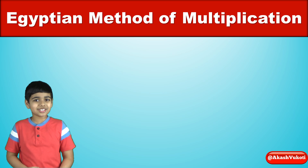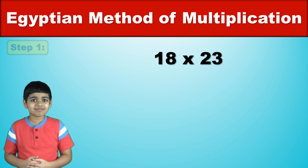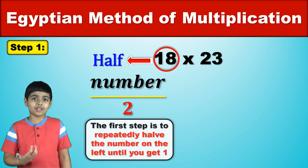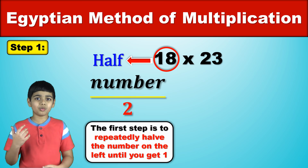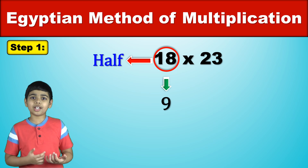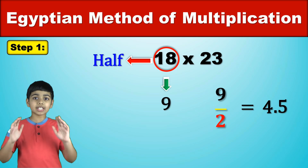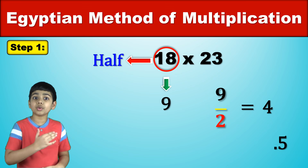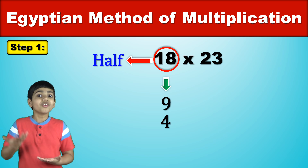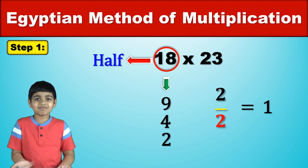Let's start by trying to figure out what 18 times 23 is. The first step is to repeatedly halve the number on the left until you get 1. So 18 halved will become 9, and then 9 halved would normally become 4.5 but just forget about the remainder — just write 4. Then 4 halved would be 2 and then 2 halved would be 1. Now we've reached 1.